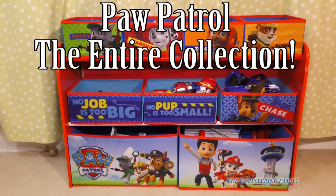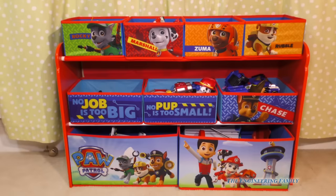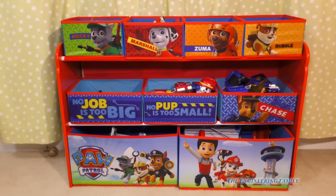Hey everyone, guess where we're at? We're in the Assistant's bedroom, and this is where she keeps all of her Paw Patrol toys, right here in these storage bins. So these are all the toys that you see in our videos. We're gonna open them all up and see what we have. I can't wait to show you all these Paw Patrol toys.